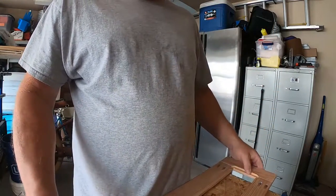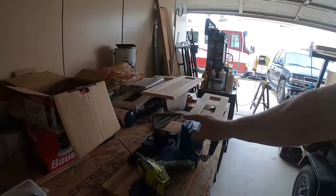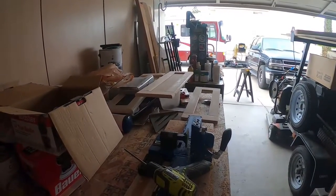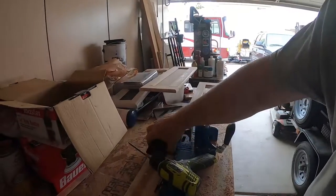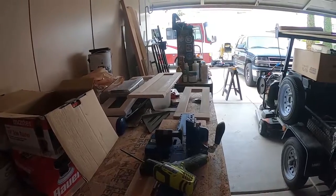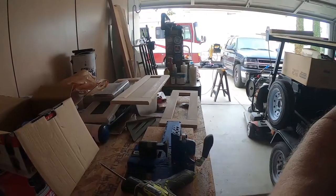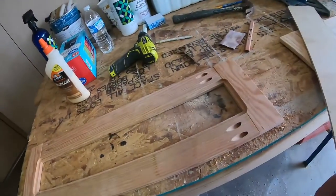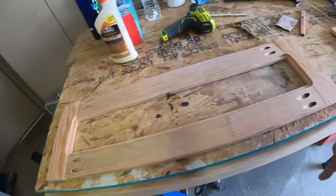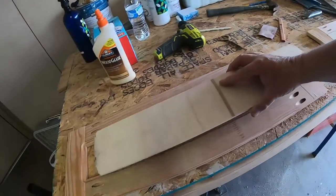The Kreg jig setup that I have — I'll go ahead and put that in the description so you can check it out. There are a bunch of different ones. This black one here is a micro, so it's for smaller screws when using smaller material. I'll put it in the description below. This is what I have so far — I routed my ledge here to accommodate my plywood and then cut my plywood down to fit inside that pocket.